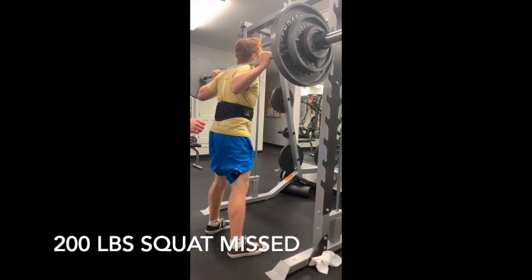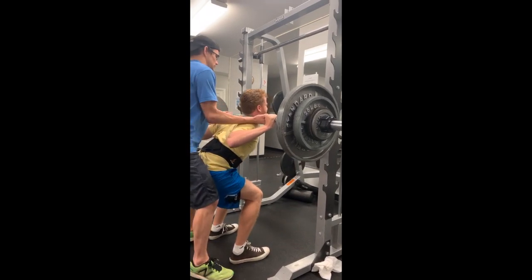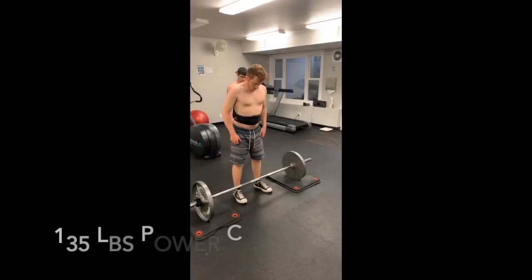Starting off here in August, I'm detrained, so I go ahead and miss this 200-pound squat. Previously, during this time, my max was 225.